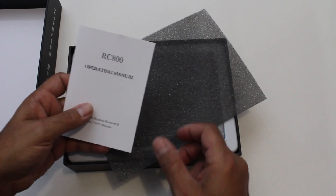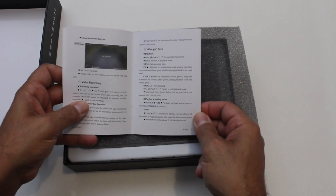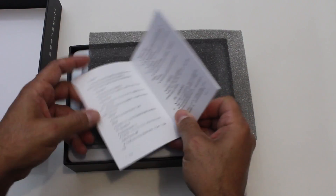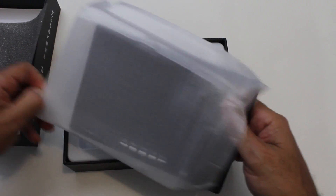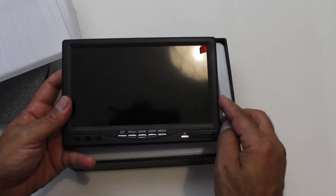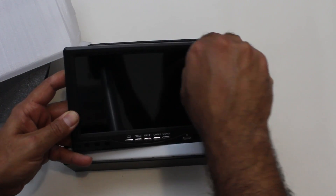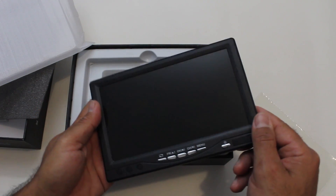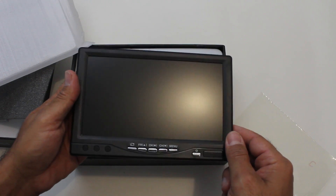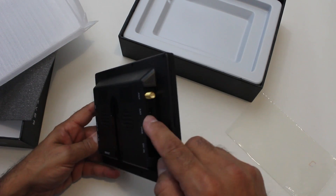So this is the Foxtech RC800. You've got the operation manual — appears to be in English, which is good, though there's Chinese at the back too. This is the monitor. I saw Bruce's unboxing of this which was pretty cool — worth checking out his channel as he's gone into detail on power consumption. It has a shiny protective film but underneath it's a nice matte finish.